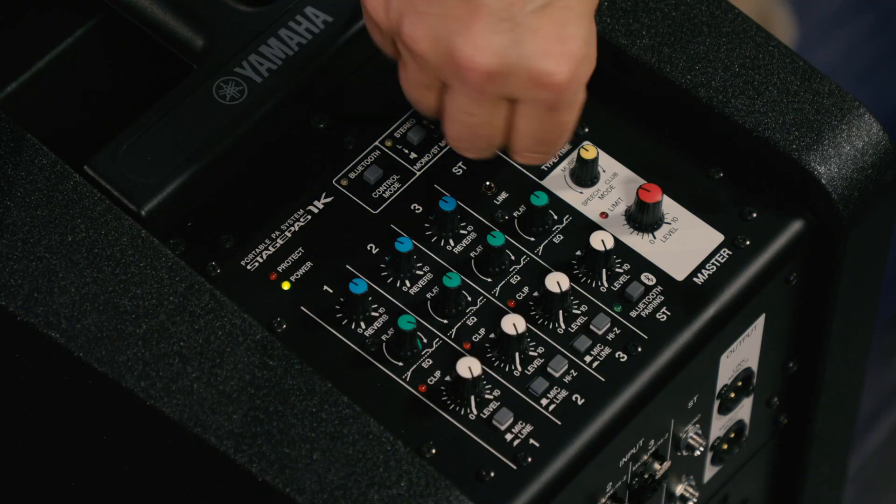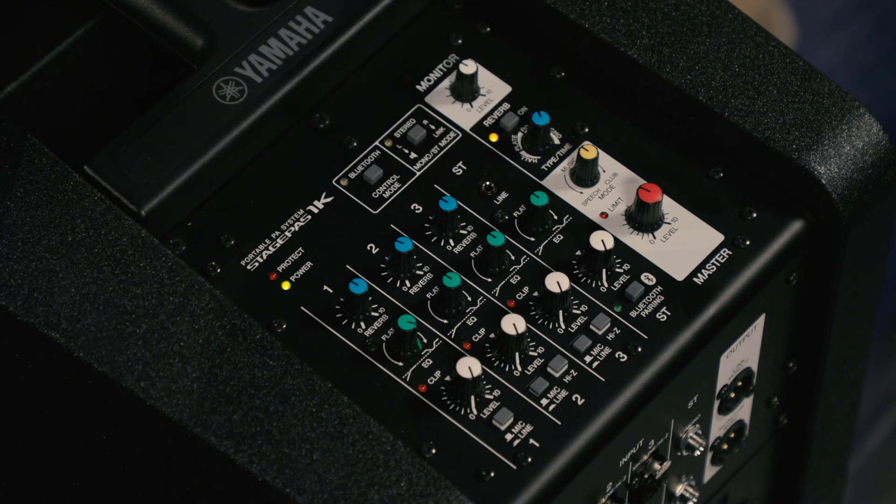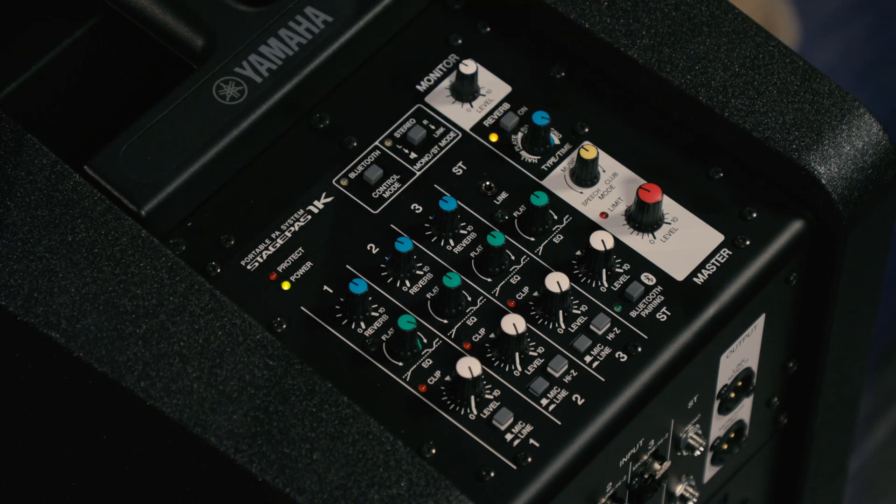The reverbs in the StagePass 1K are very special — drawn from Yamaha's SPX processors — and we have four different ones to choose from. In the master section, you can dial in a hall reverb, a plate reverb, a room sound, or an echo. There's also an on/off switch for the reverb, or you can use a footswitch jack to switch reverb on and off. This is useful when performing: turn reverb off when talking to the audience so your effects don't obscure your speech, then turn it back on when playing music.